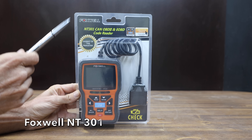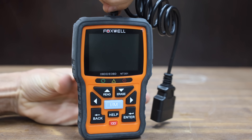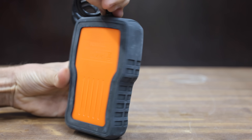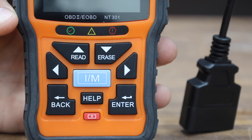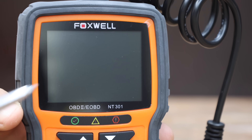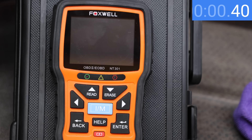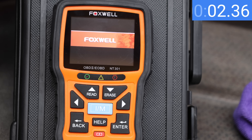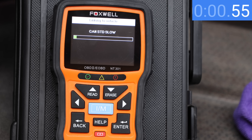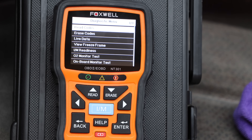The second Foxwell scanner costs $63 and is the model NT301. It includes hotkeys for reading and erasing DTC and IM readiness. Red, yellow, and green LEDs with a built-in speaker indicate emissions monitor status. It can also catch intermittent problems and confirm repairs during drive cycle. Made in China. The Foxwell NT301 needs 4.3 seconds to fully boot up, then takes an additional 7.3 seconds to retrieve the codes, requiring a total of five button engagements for the trouble codes to display.